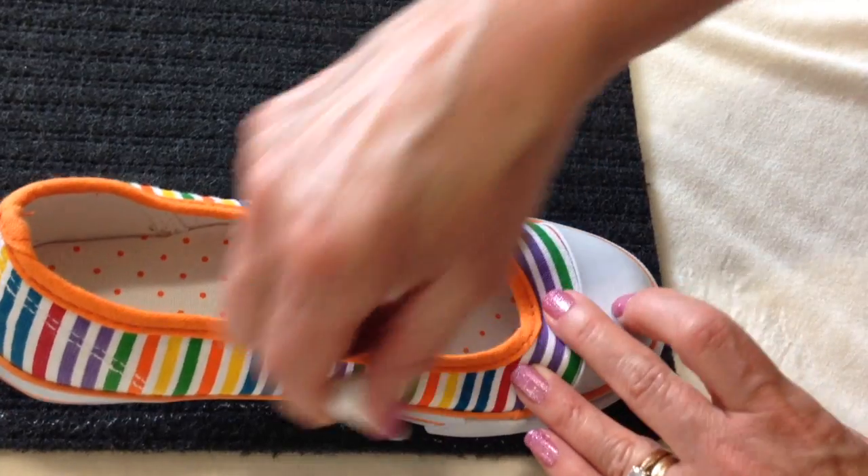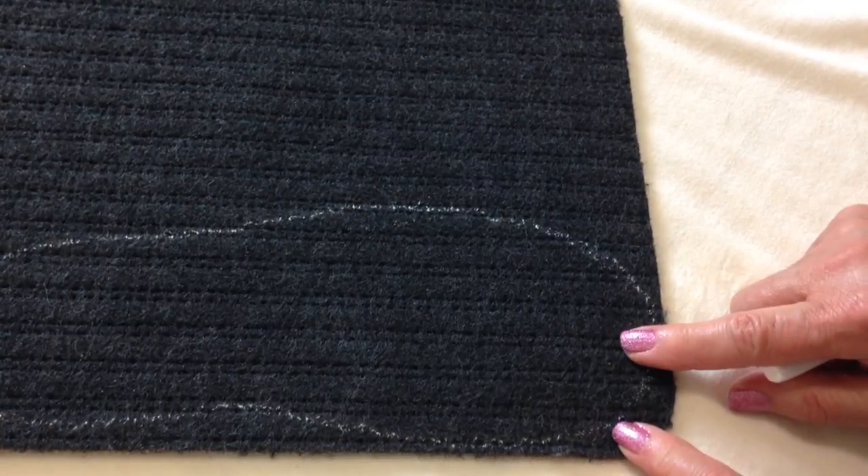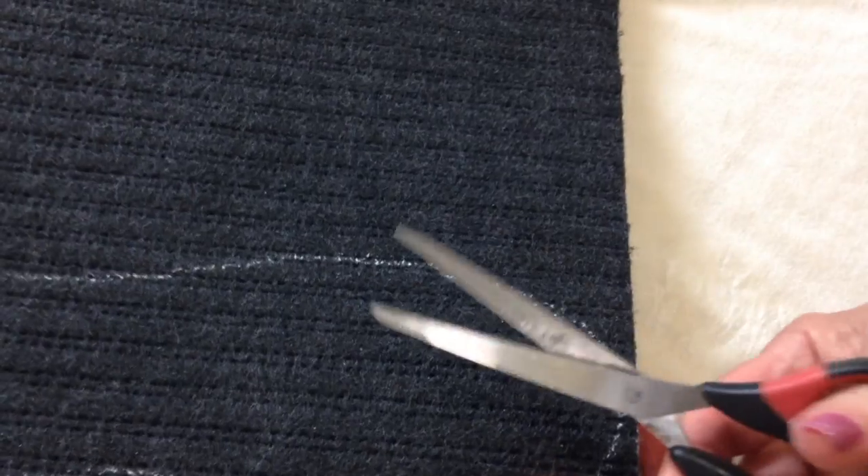I took a slipper that fit, used a piece of chalk, and drew all the way around it to get the shape I would need for the sole.